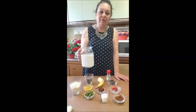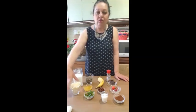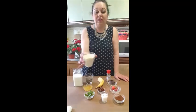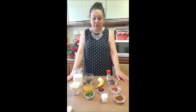O să începem cu laptele de migdale. Eu am aici 400 grame de lapte fierbinte și circa 80 grame de migdale măcinate, ca o făină. Și acesta o să fie laptele nostru de migdale. Și apoi o să avem nevoie de ciocolată, câteva bucățele.